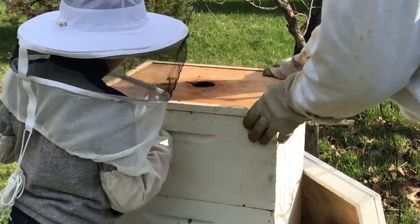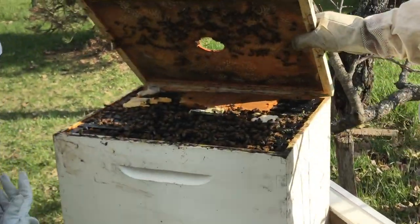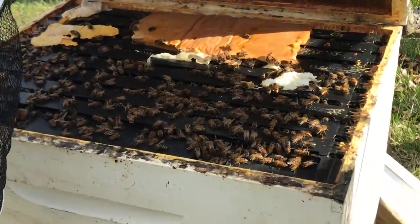Stand back a little bit. We're going to show you — look at all those bees in there! Isn't that amazing?